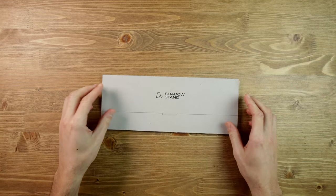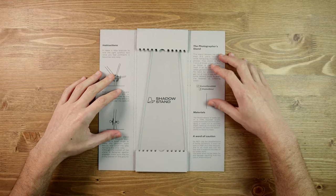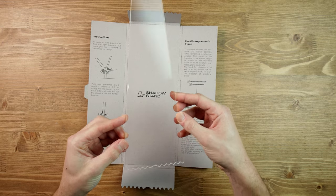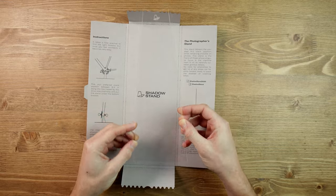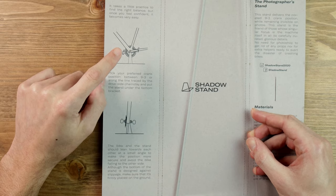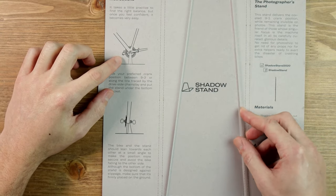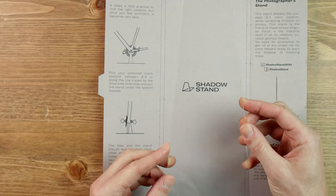Now let's check out the photographer stand. It's much much larger. I really like this packaging — super clean. This one is a photographer stand from Shadow Stand. It's very clear again. With this stand, you can have your cranks at the horizontal position, so you don't have to have them facing down, which is better if you want to take an absolutely perfect picture.